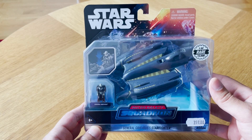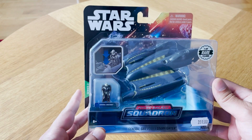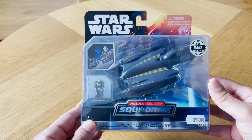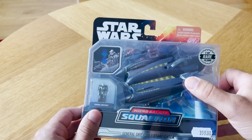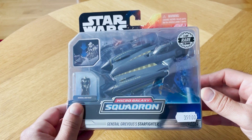All right people, so here it is. General Grievous Starfighter. This is a Series 3 rare, which means it's one out of 15,000 units made. As you can see, it's numbered 64. You have General Grievous in there and his Soulless One Starfighter, which I really like the design of.